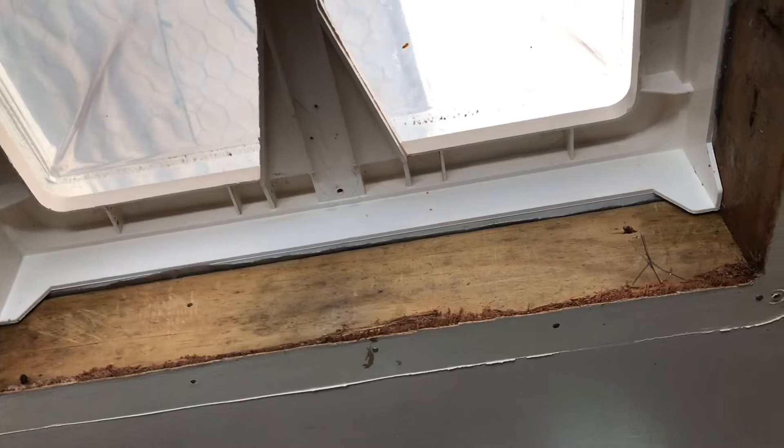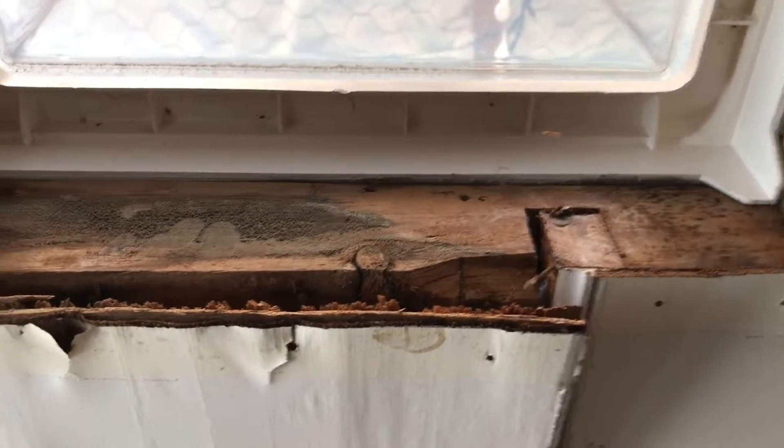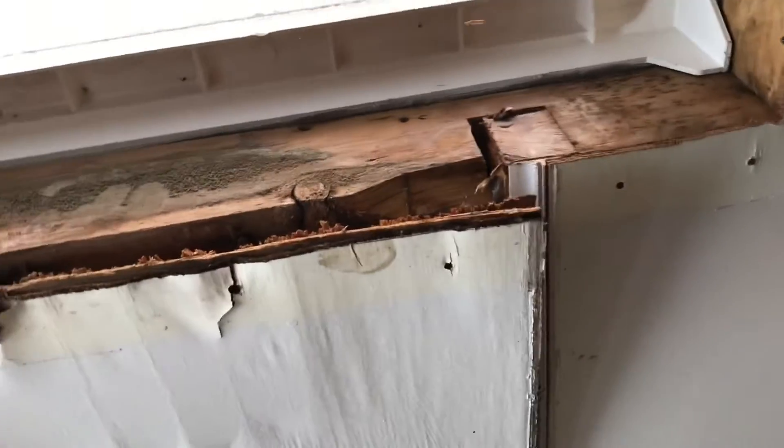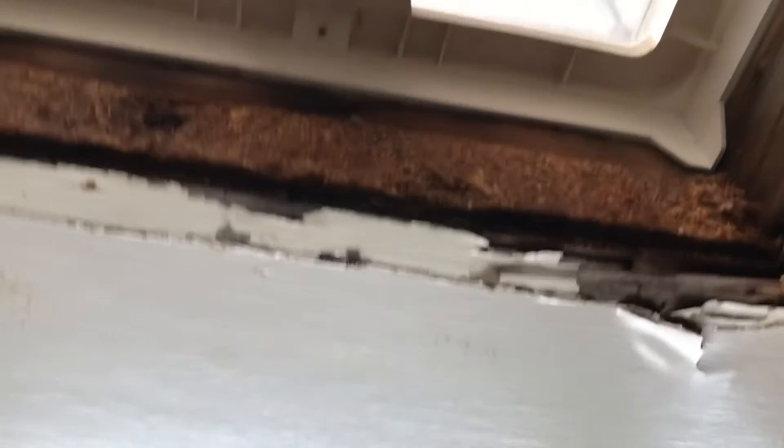But as soon as you rotate you can see all that disgusting mold and it just doesn't look very good — that's from the water damage. And if you move over here you can see this has been repaired before, because there's chipboard up there.